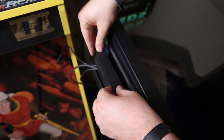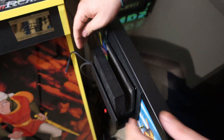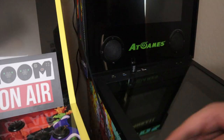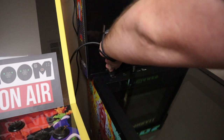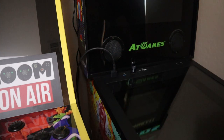This is the original docking station — I have had it since the day the Nintendo Switch came out. After you plug in the power port for your Nintendo Switch docking station, go ahead and take the HDMI cable that comes out of the docking station and plug that into the AtGames Legends pinball machine.